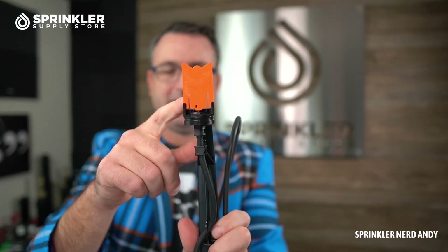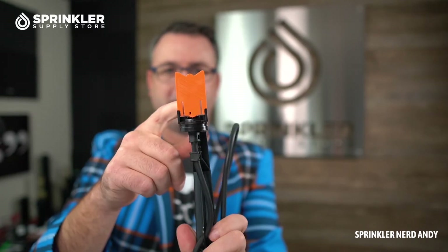Netafim's CV tubing has a 15 psi check valve, so that means this flag will go up the first time and if the CV tubing is installed correctly it may not come down. There is a separate indicator stake that Netafim has that puts out a little spray of water, and that's meant for tubing that has a check valve.